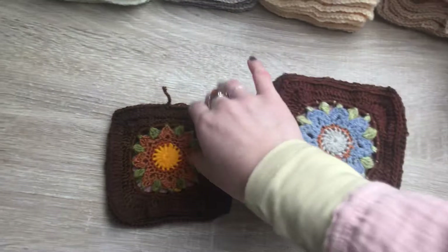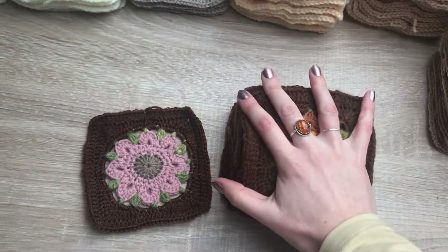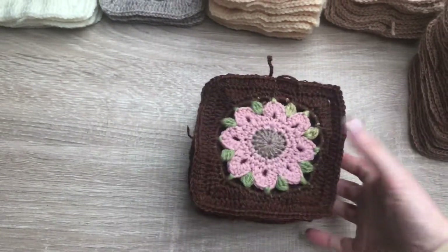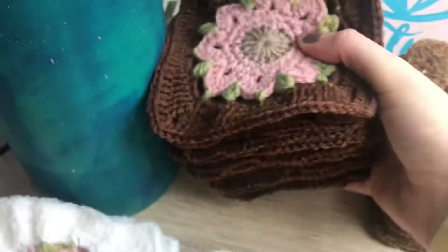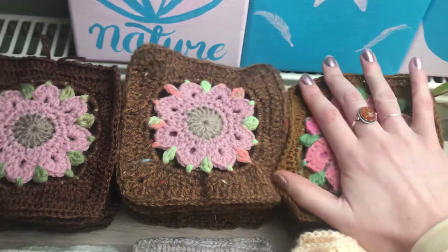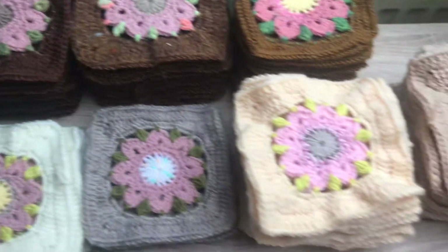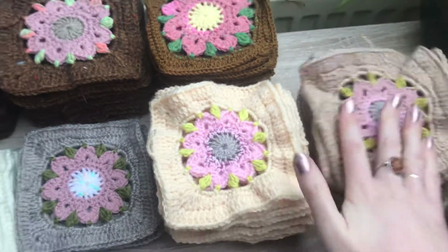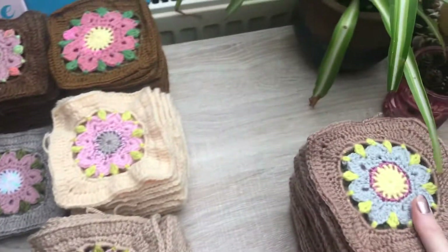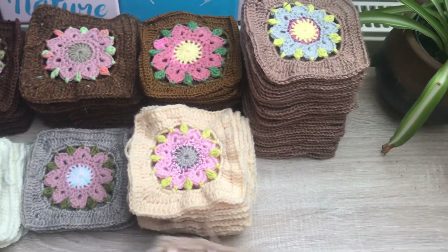That's one reason I avoid virgin wool. If I know it's virgin wool I would rather have recycled wool or just plant fibres. But if you can't get hold of natural plant fibres and you want to avoid even recycled wool fibres, then you could have a look at synthetic fibres.